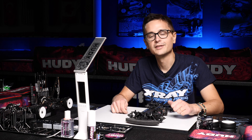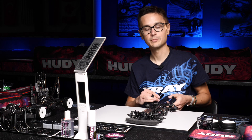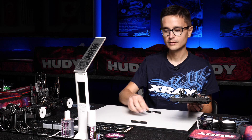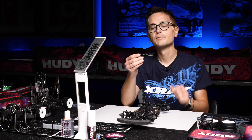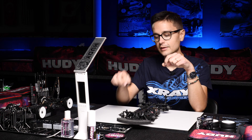Let's talk about downstop and ride height and how to set it on your X4. First of all we're gonna set the downstop. Put the car on 10 millimeter support blocks from Hoodie, and then we're gonna use the fine stepped Hoodie downstop gauge to set the downstop.